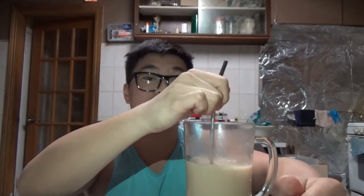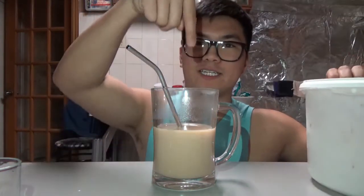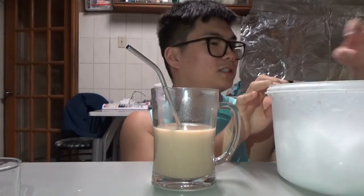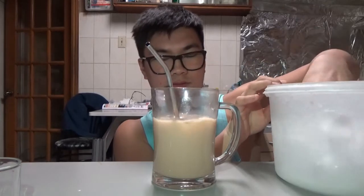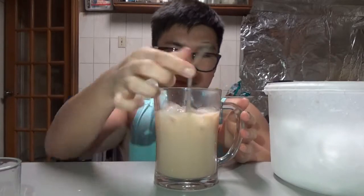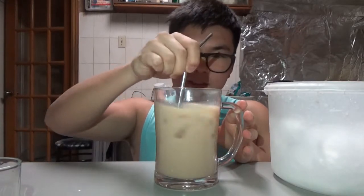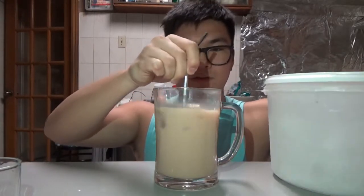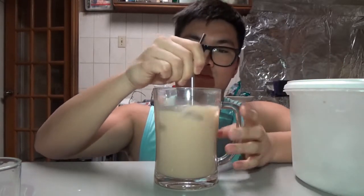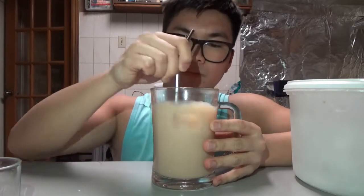Oh, that's sweet — that's hella sweet. What the heck? I'll be right back. I just went to get my tub of ice. I'm going to add it to this and see how that goes. I'm going to add a bit more. Get it a bit stirred.